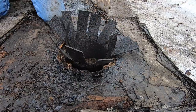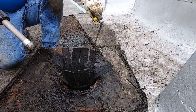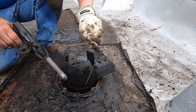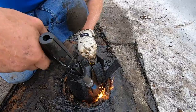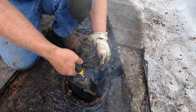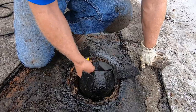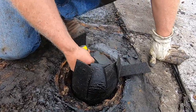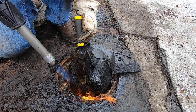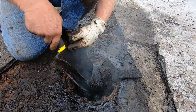I take my torch and work it around. I start here. I stick it against the wall of the drain — that metal drain — I'm sticking it against that wall.